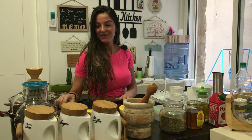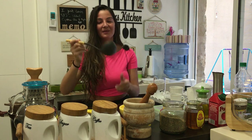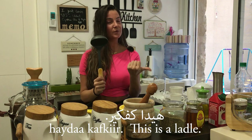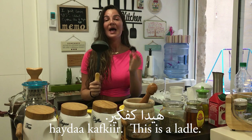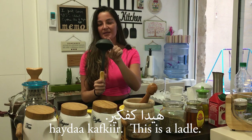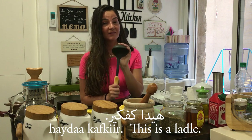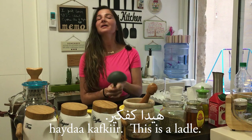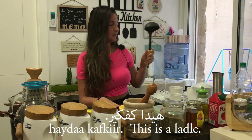We also have this thing you take your soup out with — Hayde kafkir. You'll notice that with jarur talj I said Hayde because jarur is masculine — Hayde, not Hayde. Kafkir is also a masculine word, so I have to say Hayde kafkir, not Hayde. When a word is masculine, you use Hayde. When a word is feminine, you use Hayde. So, Hayde kafkir.